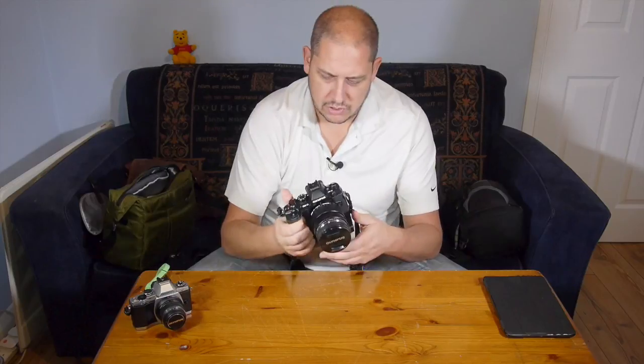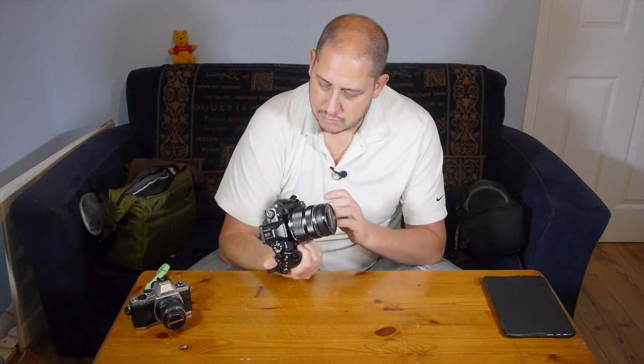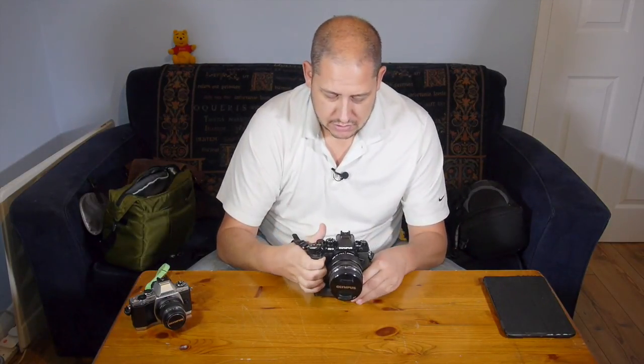So there you go, that's my quick review on the HLD7, the battery grip for the Olympus OM-D E-M1. This has been GRVO TV, G's Reviews, Views and Opinions. I'll see you soon.